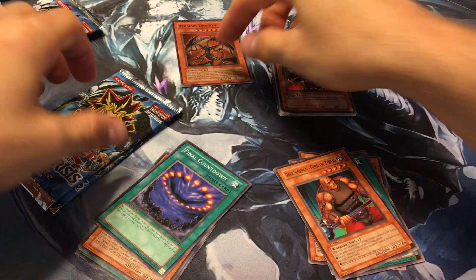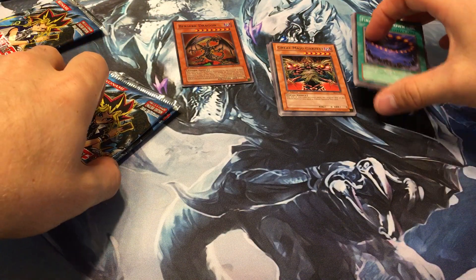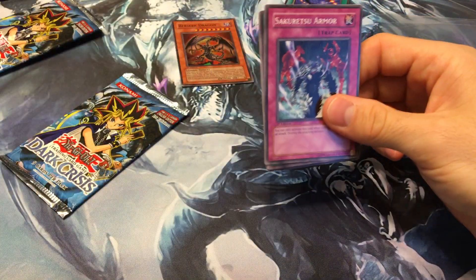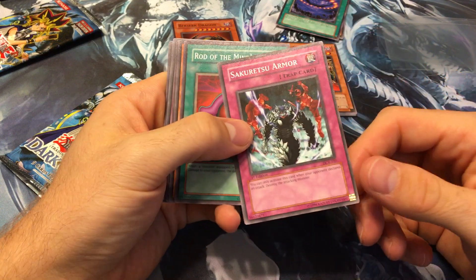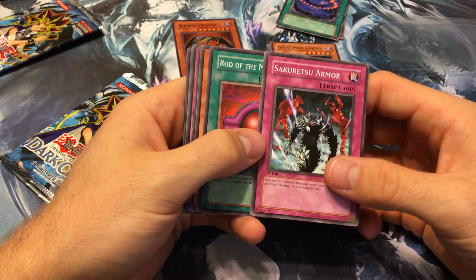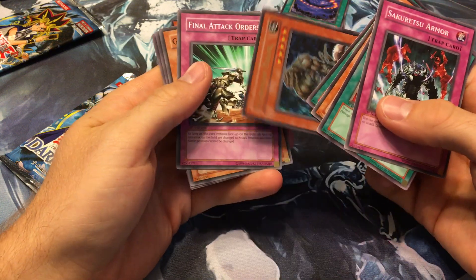We got Final Countdown — always nice. A Final Countdown deck is really hard to pull off, but if you get it first turn, forget it — there's so much you can stall with, it's ridiculous. We got Sakuretsu Armor, which was really good when this set came out because it was like a miniature Mirror Force. Also Mind's Eye, Blindly Loyal Goblin, Mustering of the Dark Scorpions, and another upside-down.